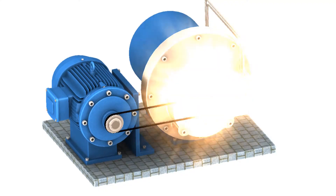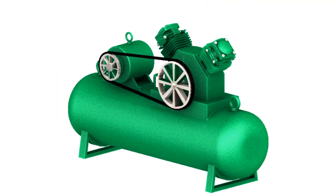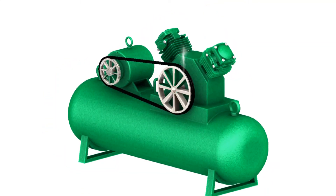The savings from bearings, seals, production losses, and energy waste can be multiplied by hundreds of machines to save thousands of dollars a year.